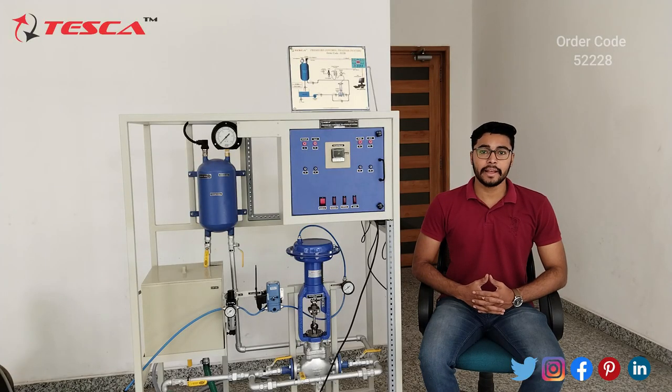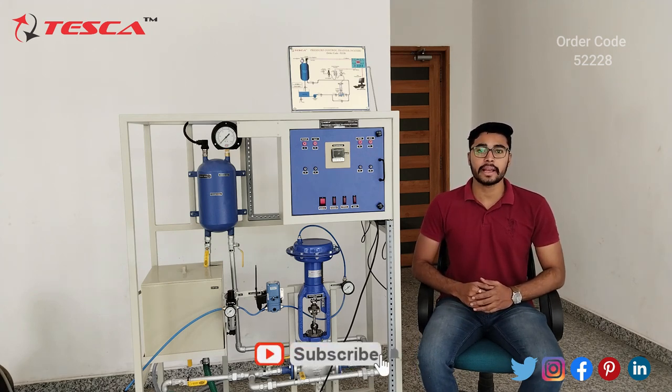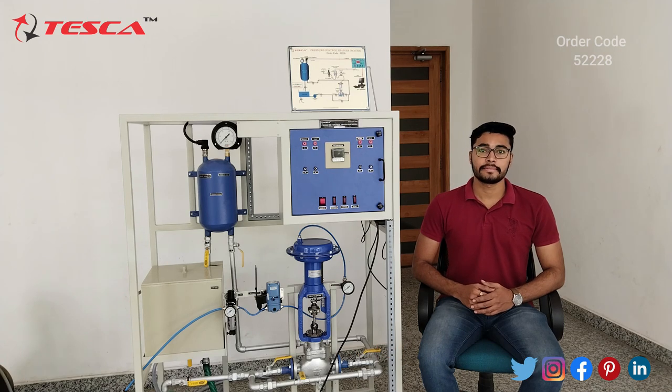That's all the demonstration from my side. If you have any queries related to this trainer, you can contact the Tesca Global website — the link is in the description. For more information go through the manual. Thank you for watching this video; if you like this video, like, share, and subscribe to our channel.